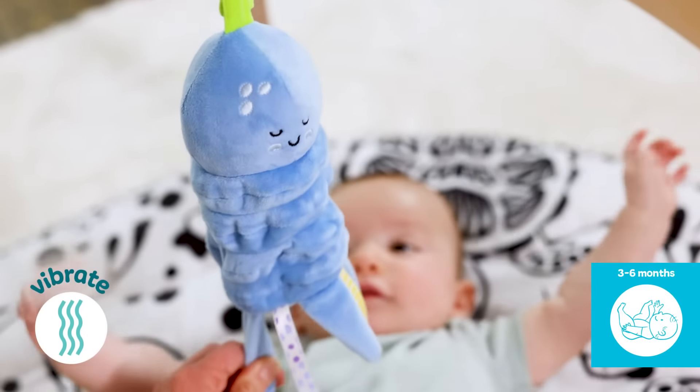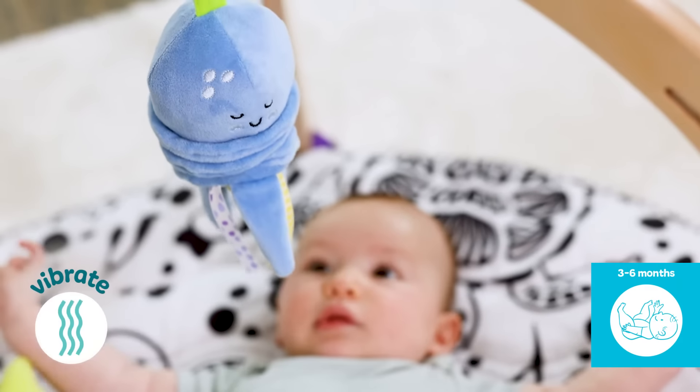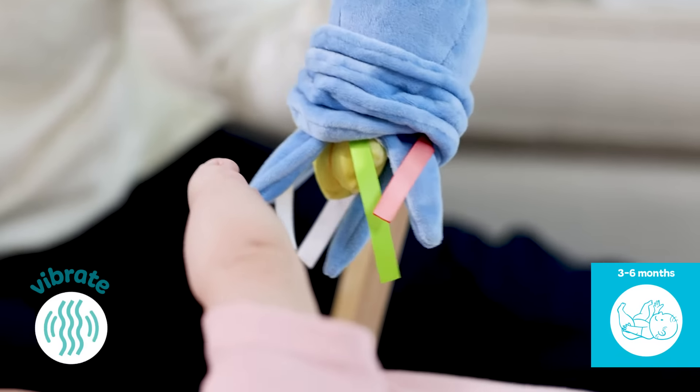The vibrating, wiggly octopus with its colorful sensory ribbons encourages batting, grasping, and squeezing.